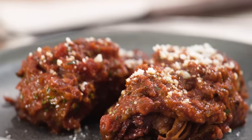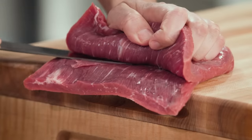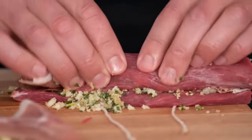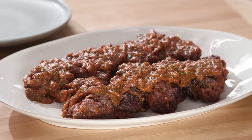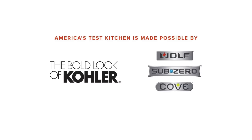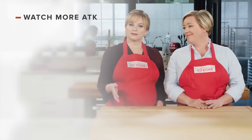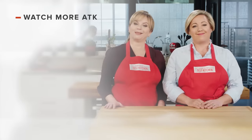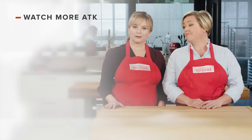If you want to make this classic beef braciole, make a filling with herbs, cheese, and breadcrumbs. Using flank steak, carefully cut, pound, and roll the meat into portions. Braise until very tender in a simple tomato sauce. From America's Test Kitchen, a classic recipe for braciole — this is a winner. Leave a comment and let us know which recipes you're excited to make, or you can just say hello. You can find links to today's recipes and reviews in the video description, and don't forget to subscribe to our channel.